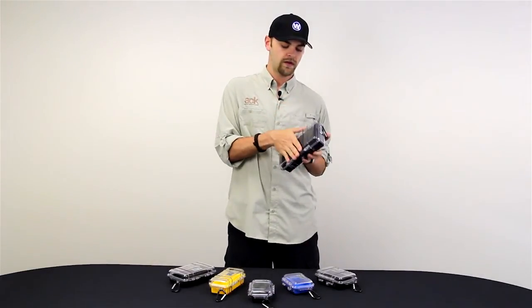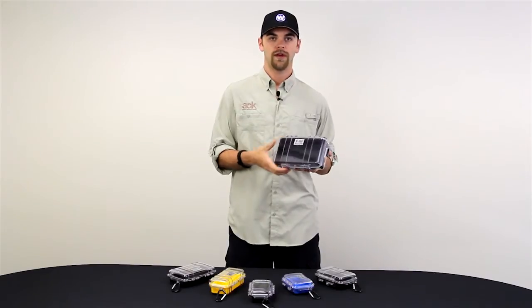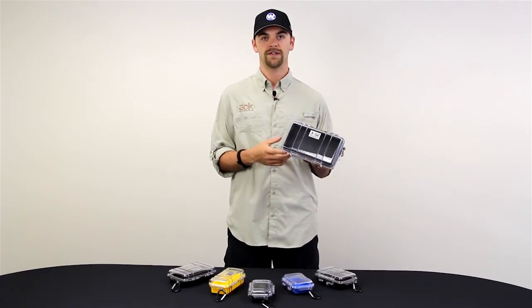All you've got to do is close the case, clasp it closed, and you're good to go. Go over to ack.com and outfit your adventure.